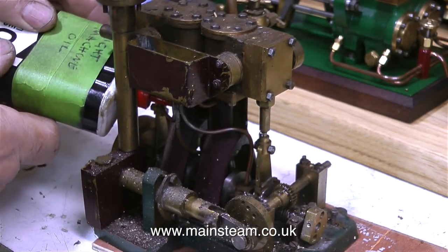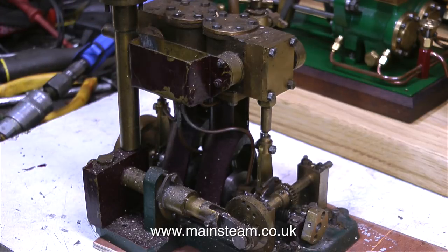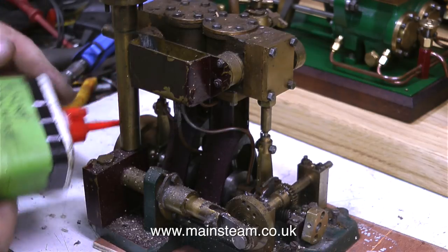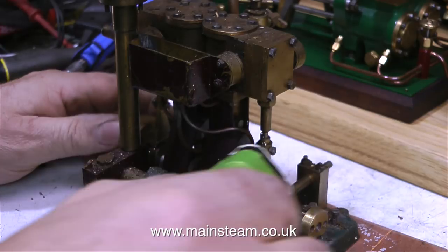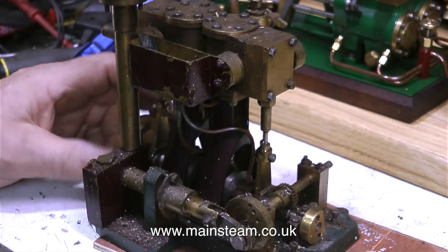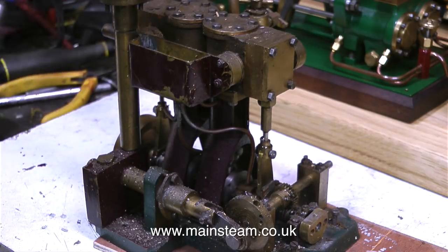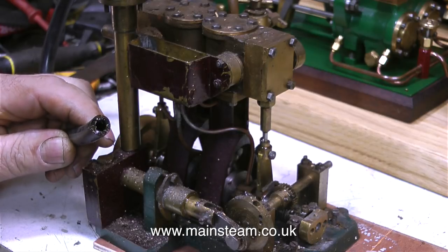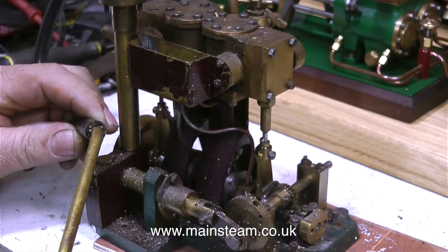The engine in the last model steamboat I worked on for this customer was a Stuart Models twin compound launch, and unfortunately it wasn't very well made. I had a lot of problems with it — I had to rebuild part of it, and during sailing it wasn't very powerful. A couple of times it had to be rescued because the engine stopped, and with it being a compound it wasn't self-starting. The good news with this engine is that even if it's not great, it's still going to be self-starting. We shall see.